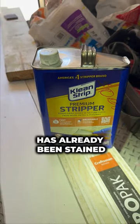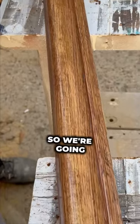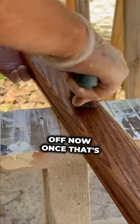This banister has already been stained and coated in a polyurethane a while back, so we need to get it back to raw wood. The best way to do that is to use a stripper first. We're going to remove the banister off the wall, coat it with a stripper, allow that stripper to set, and then scrape the polyurethane off.